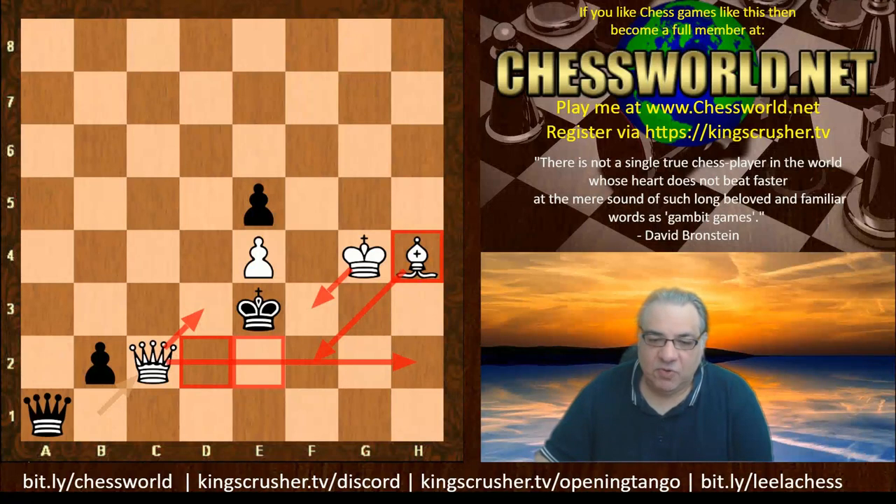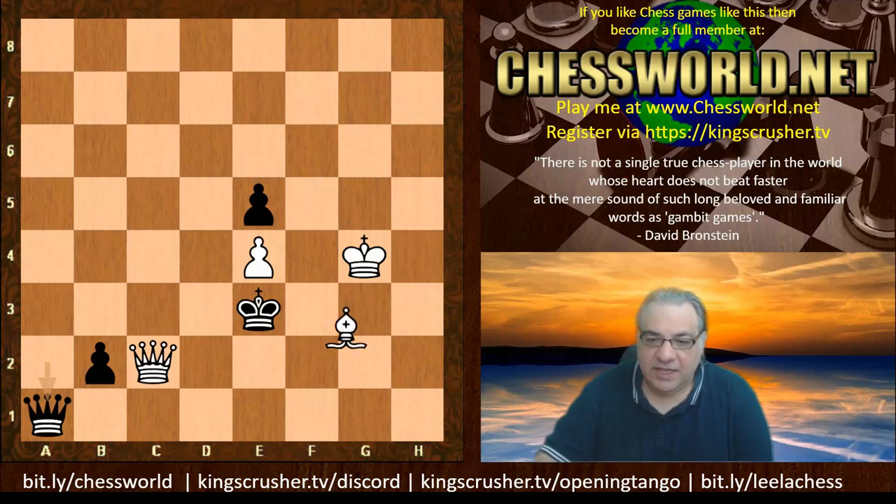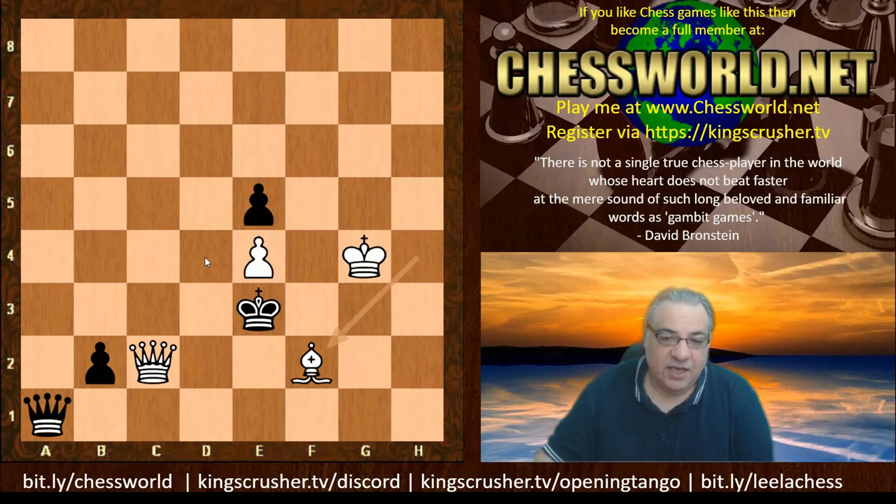If Black queens any pawn, then Bishop f2 is checkmate — and this is a model mate. There's no duplication: the bishop covers dark squares, the queen covers some light square escapes, the king covers f3 and f4, and the pawn is protected.